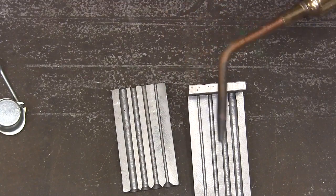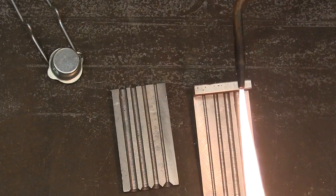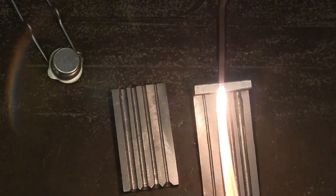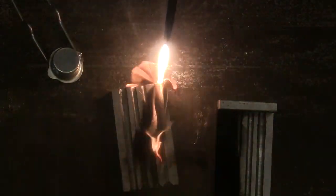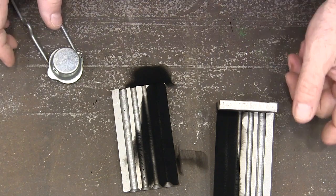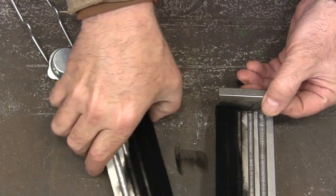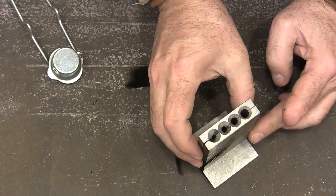We're just going to take an acetylene torch. You can see I got a nice coating of soot on both of those. Just take the acetylene, turn it on and give it little to no oxygen, and it'll do that for you.